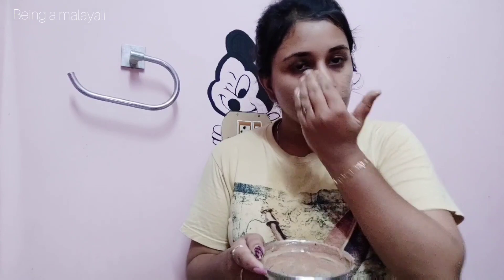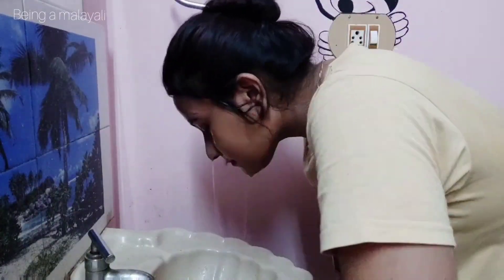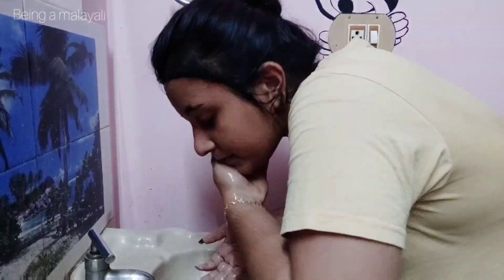I will use the face pack — this is the last step. I will mix it and control the oil on the face. I am using this because it is summer time now. I will wash and dry, and that's how we have been done — our face is fresh.